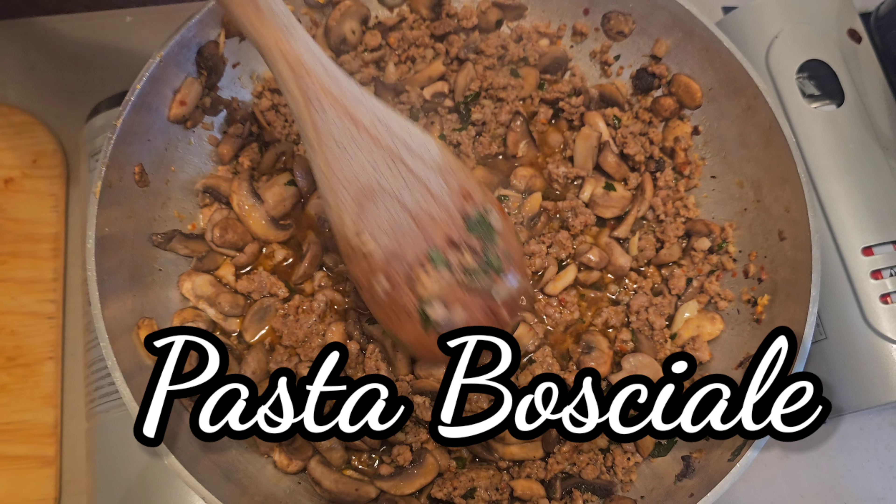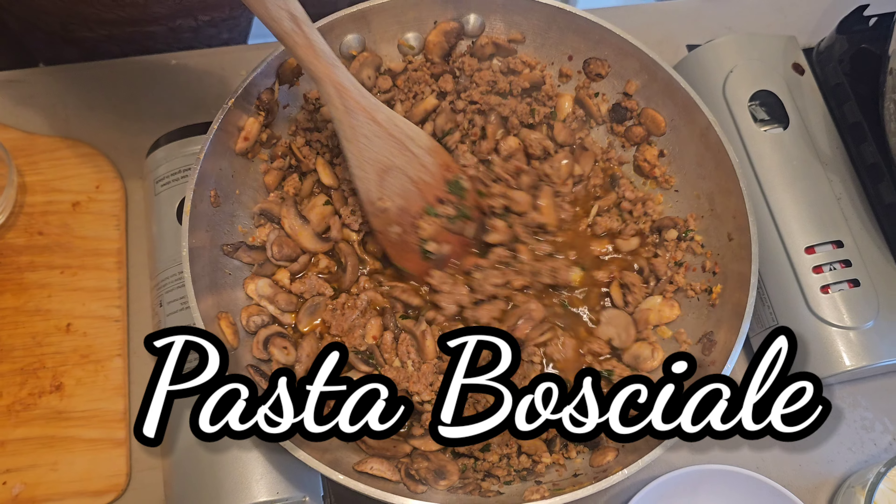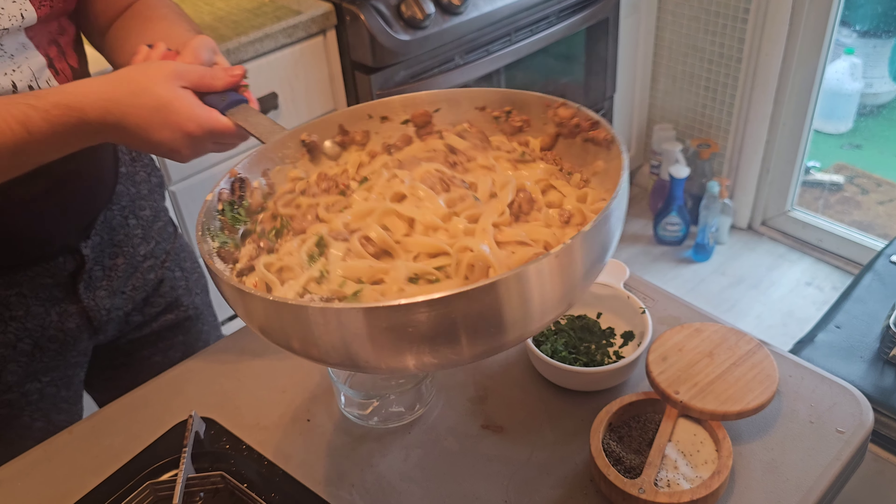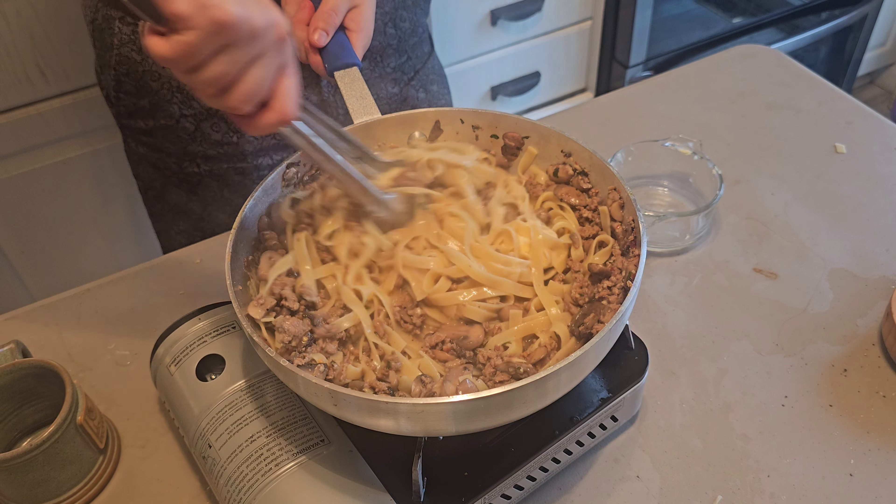Today we're going to be doing pasta Buscaola. This was the pasta for the lumberjacks — people that were cutting timber, cutting logs. Today I'm going to show you how to make it.